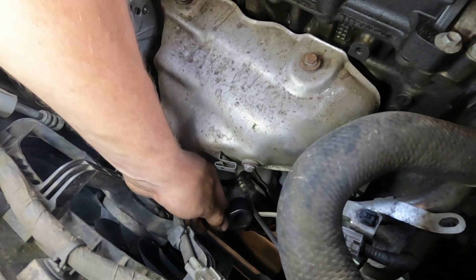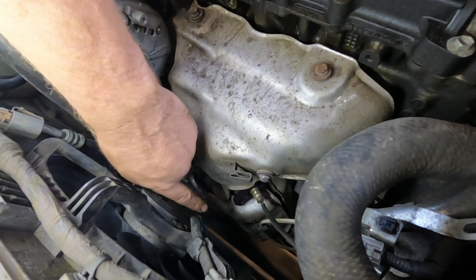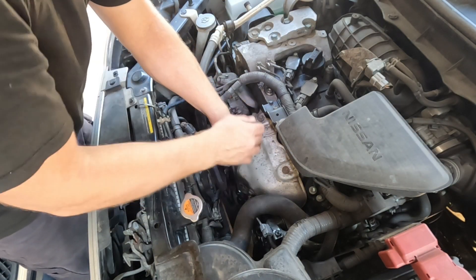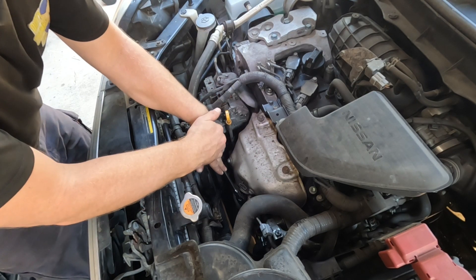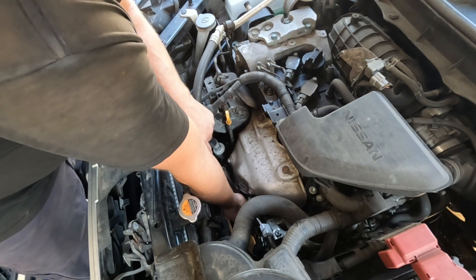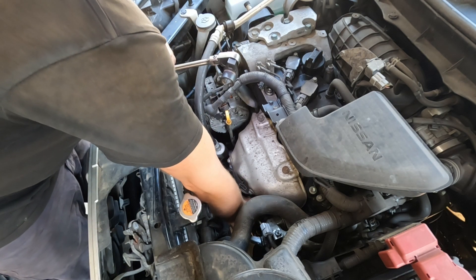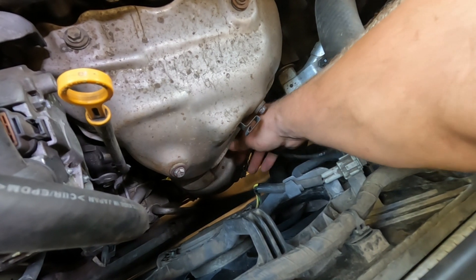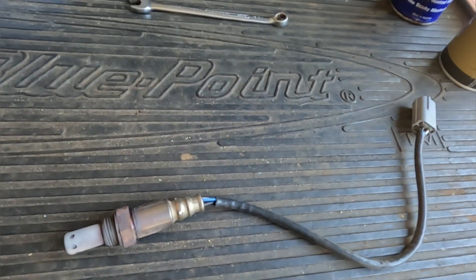Now we'll move down to that sensor. Use the socket with the cutaway, thread that over the wire harness, and try to get it in a good position so you can get the ratchet onto it. You haven't got much movement, so try and crack that loose — use an open hand so you don't smash it against the radiator. That's undone. Now we'll just take that off and unscrew by hand. And there we have the old sensor.